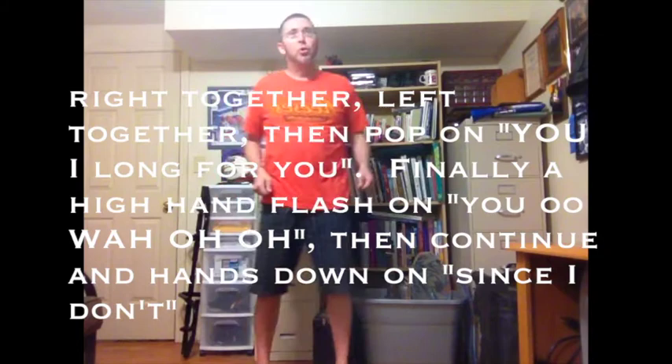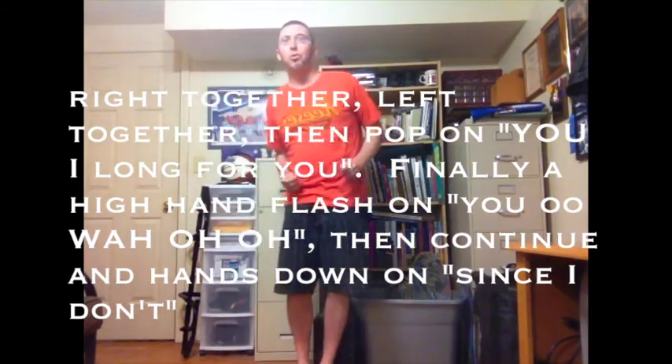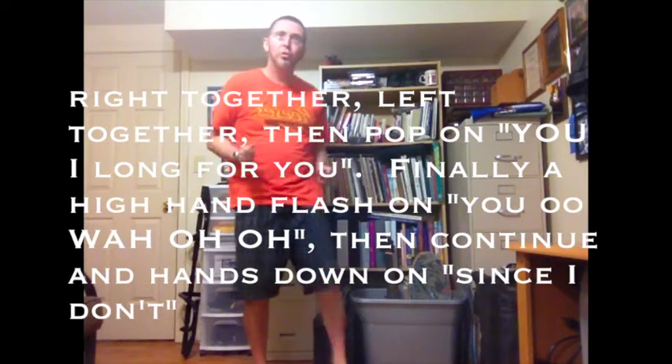Now you got a one move here, and up, flash, boom, back into it. And just release down, and then you turn on your beat, and boom, straight up.